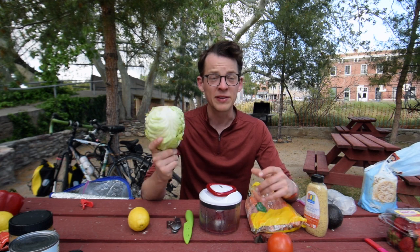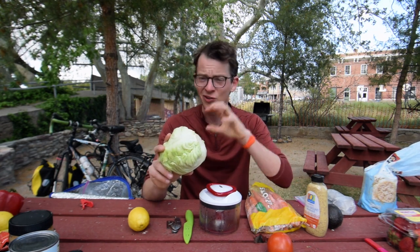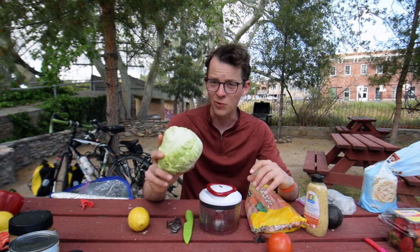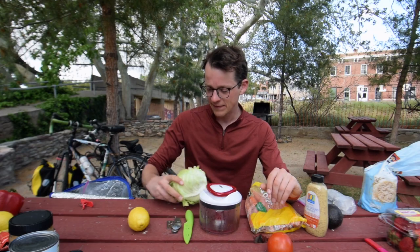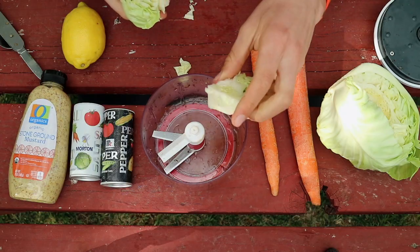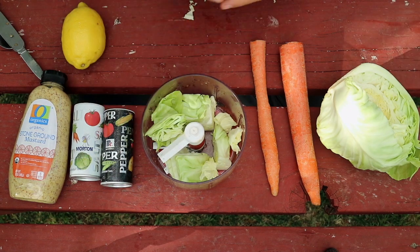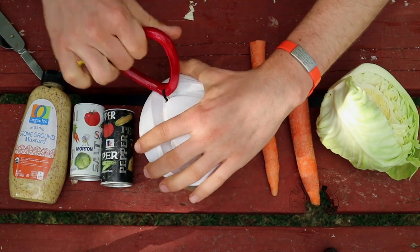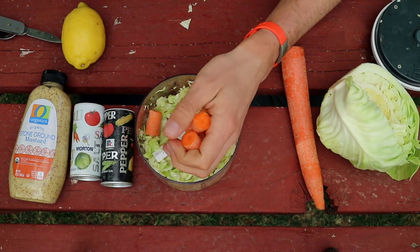A tip for bikers is to choose a heartier leafy green such as cabbage. One, it's super cheap, but two, something like romaine or something softer will really wilt quickly. These are also great to make lettuce wraps if you are trying to watch your carbs, if you happen to be type 1 and watching this. Cut a wedge or two out of the cabbage — it's good to chop it up if you are using a manual food processor — and blend that. Add in a carrot or two and blend that in as well.